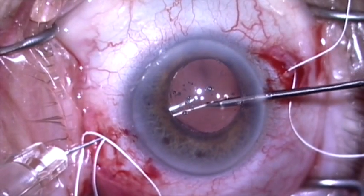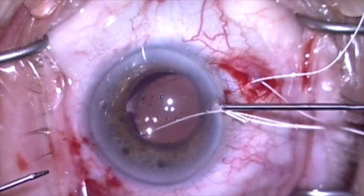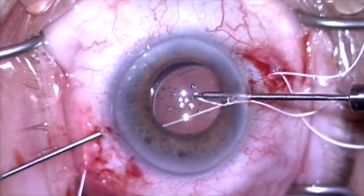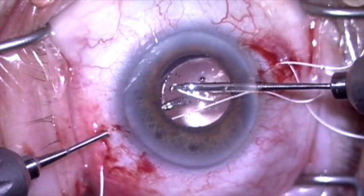Here I'm using my micrograsper to grab the suture, pull it out through the paracentesis, and I'm now going to bring it back in through the paracentesis. I pull it out of the eye to create some slack; otherwise when I try to tighten this it'll pull the lens to that side.